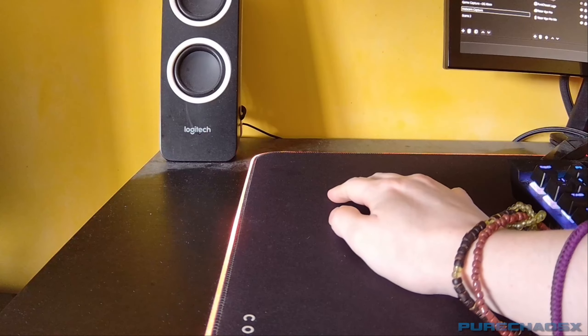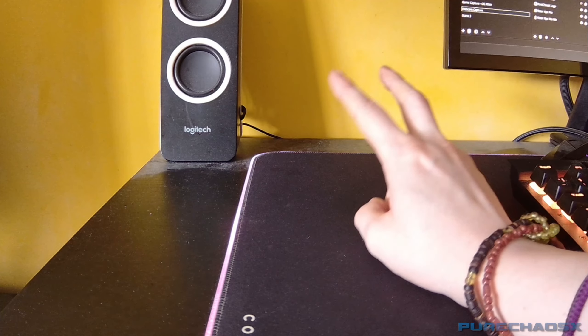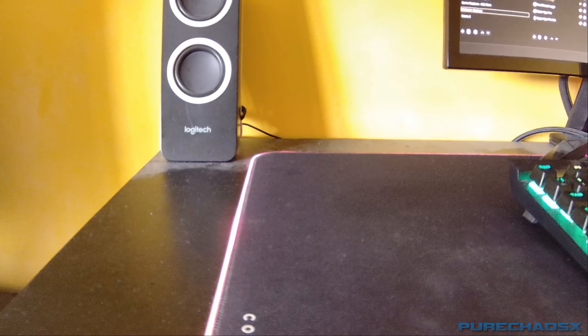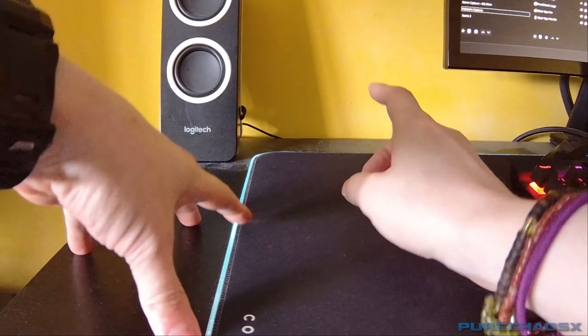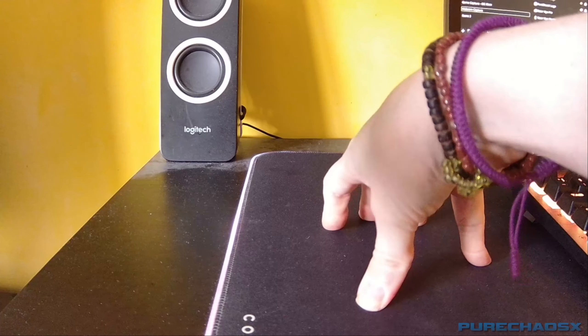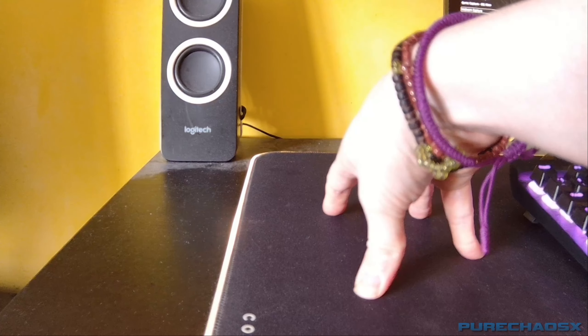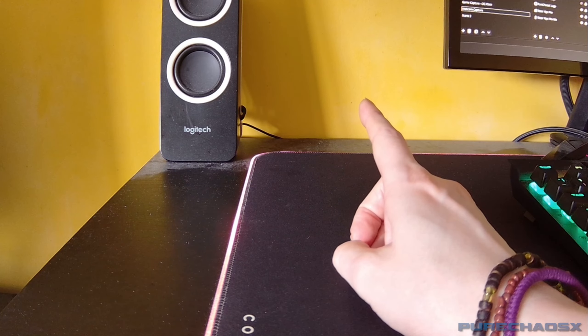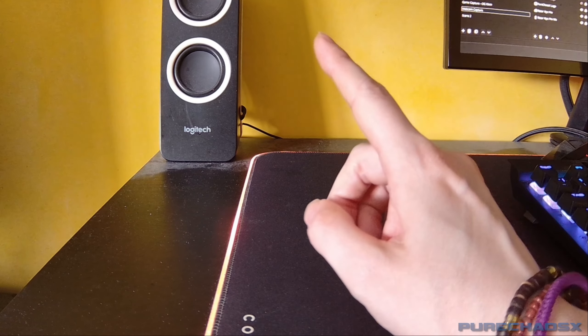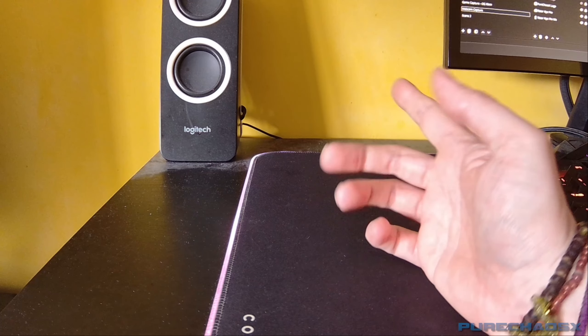What is up everyone, PureCalSex here with another TT02 parts and upgrades video. This time I'm going to be modifying and upgrading one of my brushed TT02s. I currently have a heavily modified brushless TT02, but I want to modify a brushed one and see how fast I can make that go.